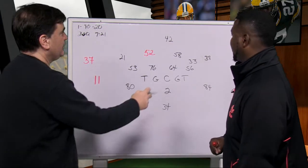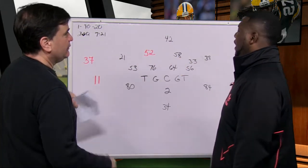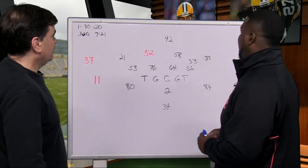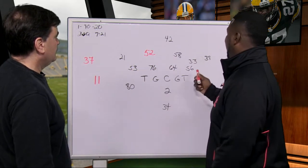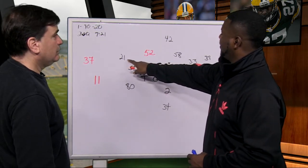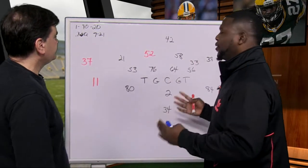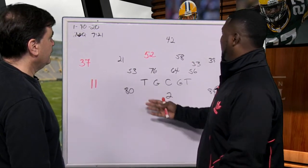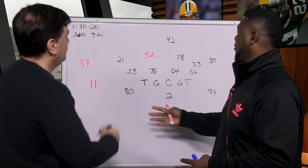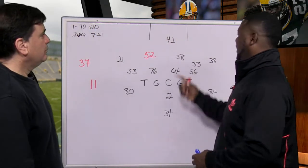This is a single high safety — what you'd call a cover three concept. You have one high safety and guys already rotated down. Ideally you want HaHa Clinton Dix to stay back deep to make it look like cover two and then come down. But throughout all the hard counts and that kind of stuff, he just came down. Most quarterbacks can understand it's either deep thirds or one safety high.